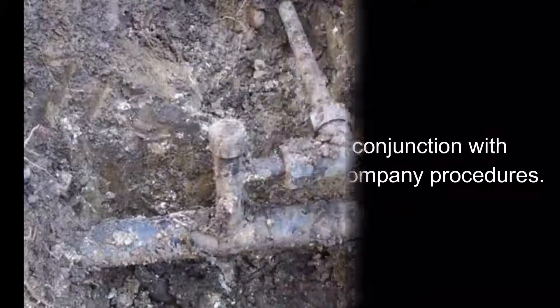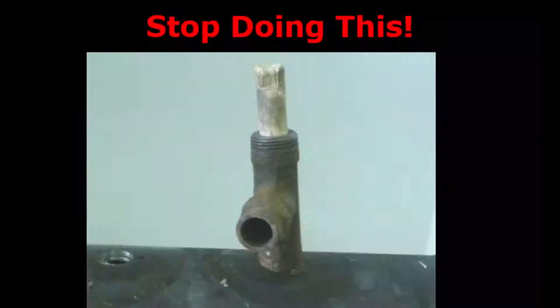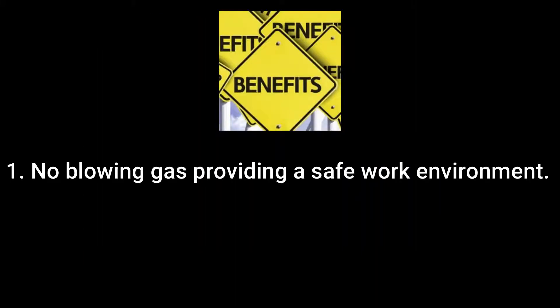This video is intended to be used in conjunction with the operating manual and internal company procedures. The safety stopper is a gas-free tool designed to increase workers' safety by getting away from blowing gas when renewing or abandoning gas service tees. Not only will the safety stopper increase workers' safety, but it will also save money.